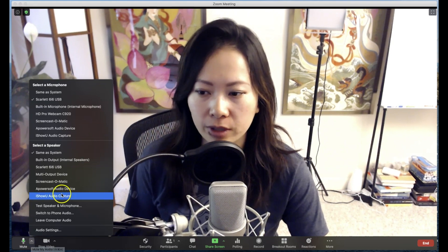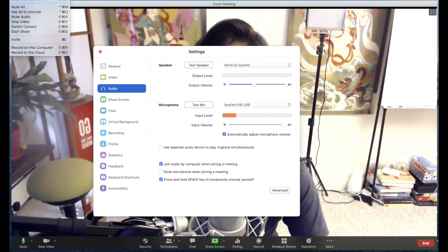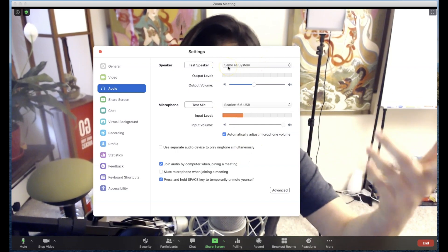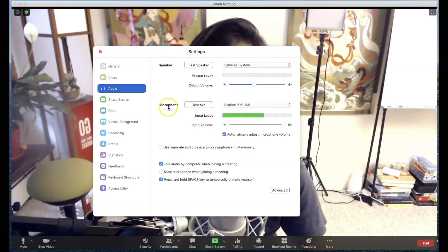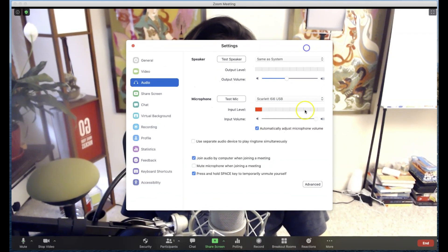I'm going to show you now on my screen what the regular setup looks like under audio settings right here. You can also do it through the Zoom preferences in the upper left-hand corner. When you go to your audio settings, what I have is my speaker — as I'm hearing from other people — set to the same as system. But most importantly, my microphone here is the Scarlett 6i6. This is an audio interface, which is what this microphone is plugged into. As you can see, the normal or default setting is with 'automatically adjust microphone volume' turned on. What you want to do when you teach and take a music lesson is make sure this is unchecked. In a moment I'll show you what it sounds like, but we're not done here.